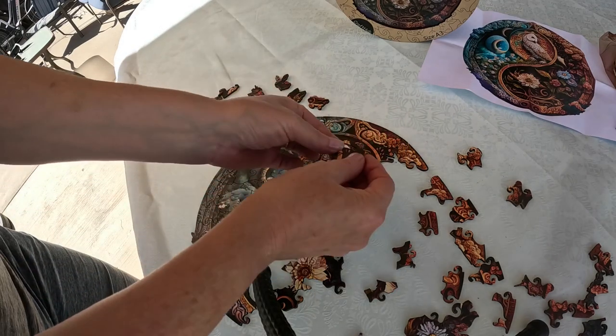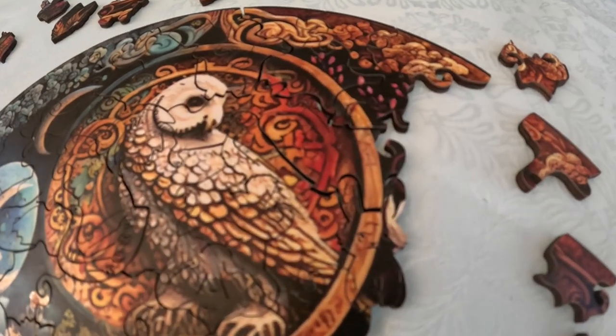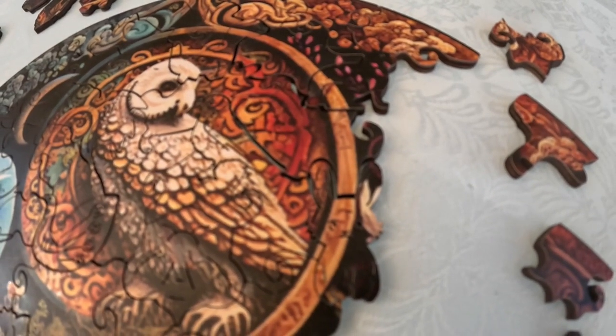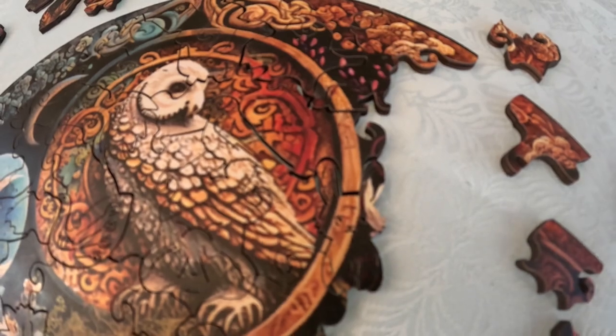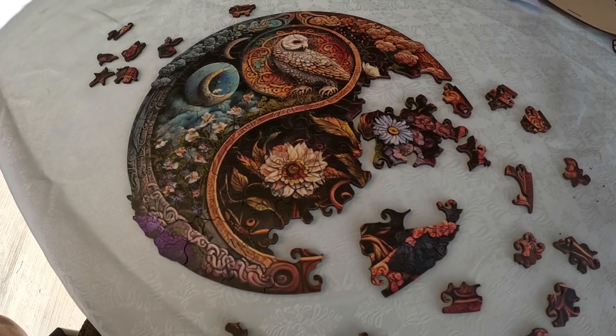I particularly love the 16 special nature character pieces. All this makes the puzzle challenging and very enjoyable to put together. This puzzle is recommended for people 12 years and older.